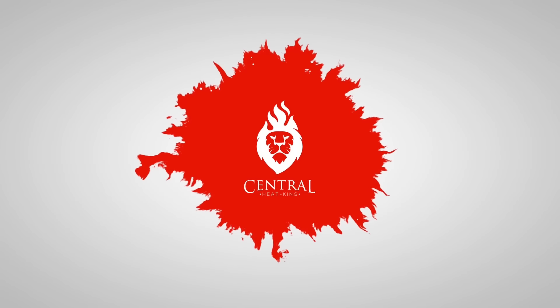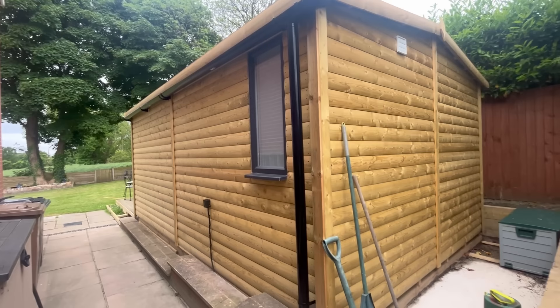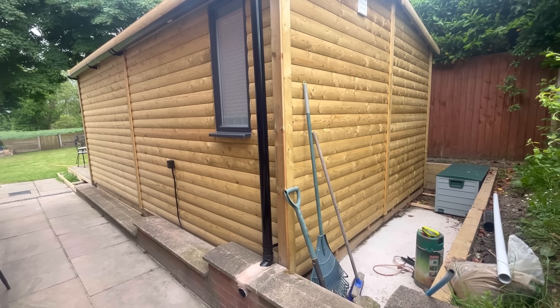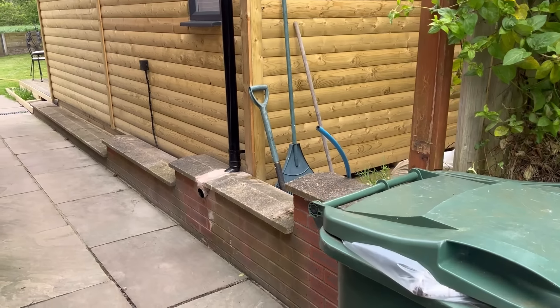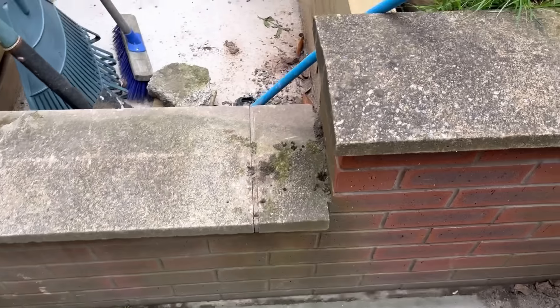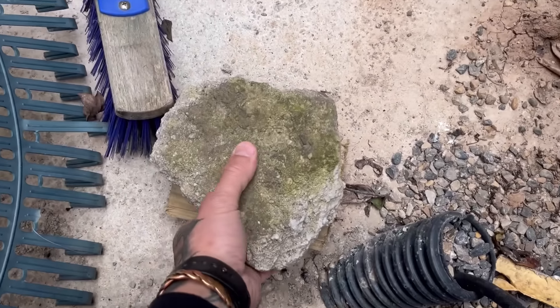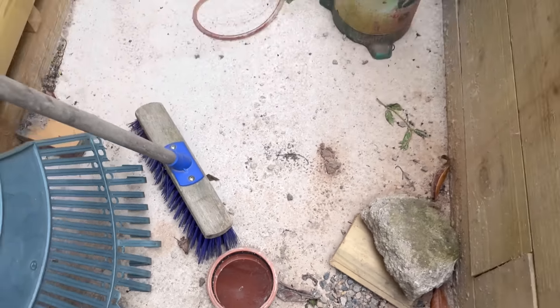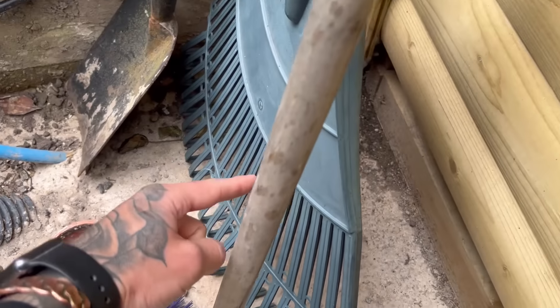This morning's job is something a little bit different. I'm going to be plumbing up this summer house for a toilet, kitchen sink, and a basin. At the minute we've got a cold water blue alkafine pipe running underneath here, it pops out over here completely in the wrong place and completely the wrong angle as well. And underneath this rock we've got a soil pipe, again not in the most ideal spot.